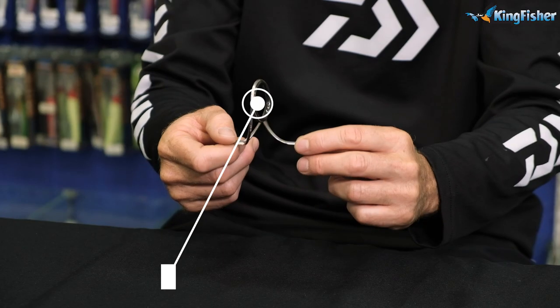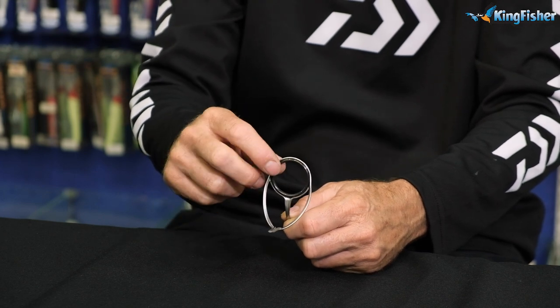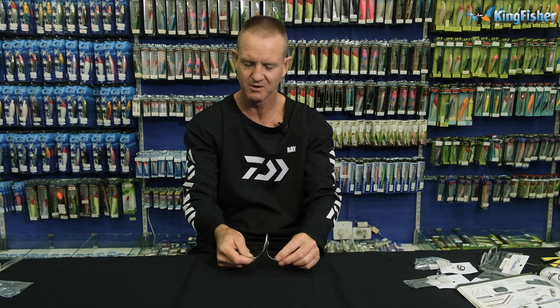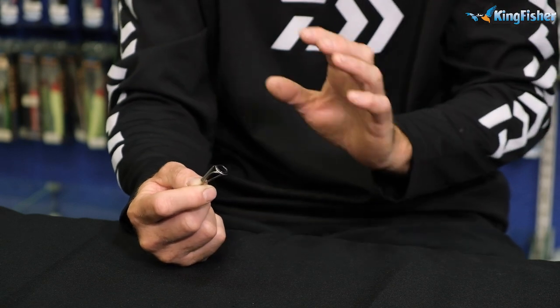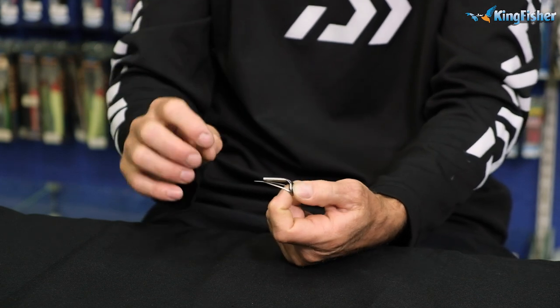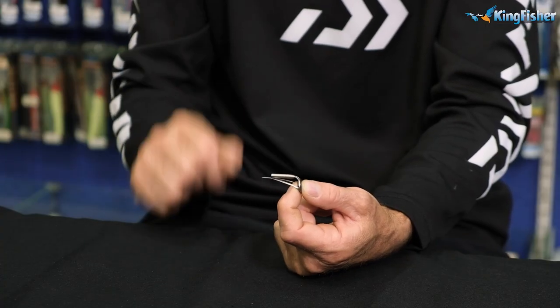The CCMNOG is the low-framed version — a deep-pressed Fuji guide with a silver finish. It sits lower on the rod, and as you go up toward the tip, the guide needs to be closer and closer to the blank. The MNAT guide has an alkanite insert and is ideal for the K-series guides like the KWAGs. It has a whipping foot on the back so you can bind around it, which adds to the strength of the guide. It's lightweight, strong, and works extremely well.